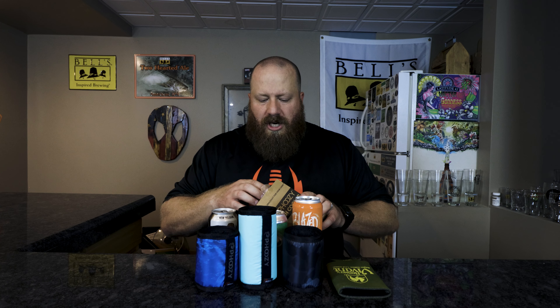Welcome back everybody. Today we're going to look at the Foozie — a koozie for craft beer cans, any kind of can, 16 or 12 ounce. I have three of them open here and they come in a cardboard box like this. In the description I will link their website if you want to go check them out.